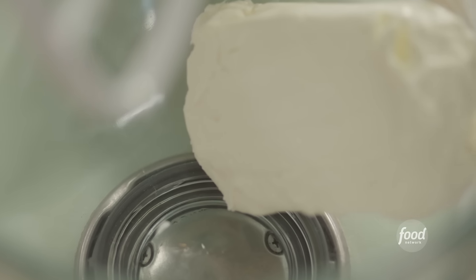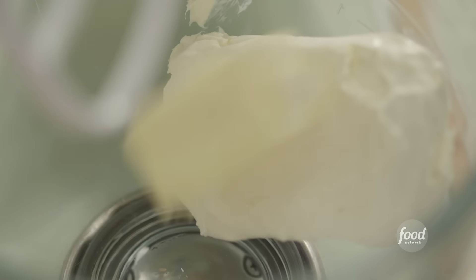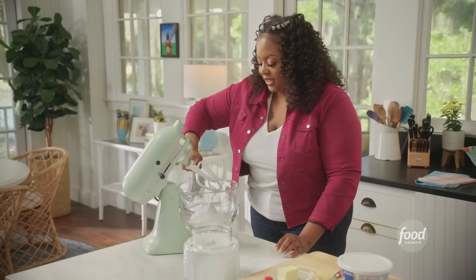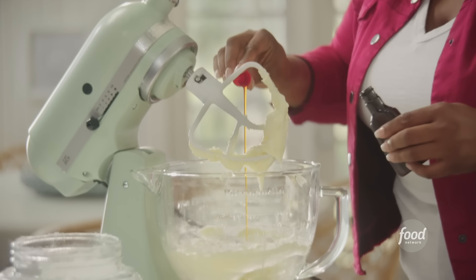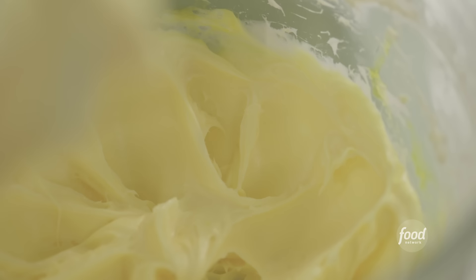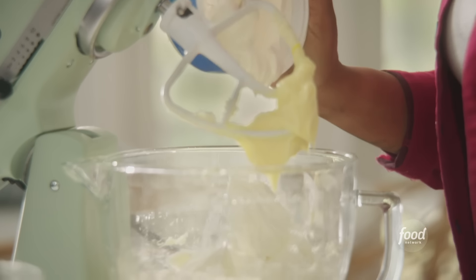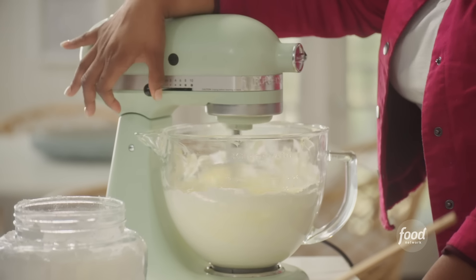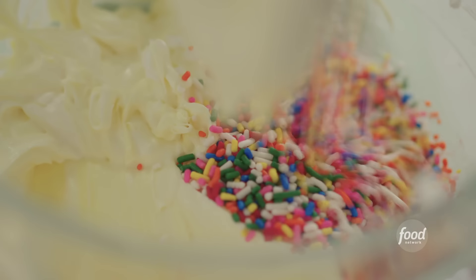Eight ounces of room-temp cream cheese, about four tablespoons of softened butter — half a stick — and a cup of powdered sugar. I'm going to beat this until it becomes fluffy. Then I'm adding cake batter flavoring — I bet you didn't know this was in your spice aisle. Next I'm folding in an entire container of whipped topping, which will help lighten up the frosting and make it airy. Finally, I'm mixing in a quarter cup of fun sprinkles.